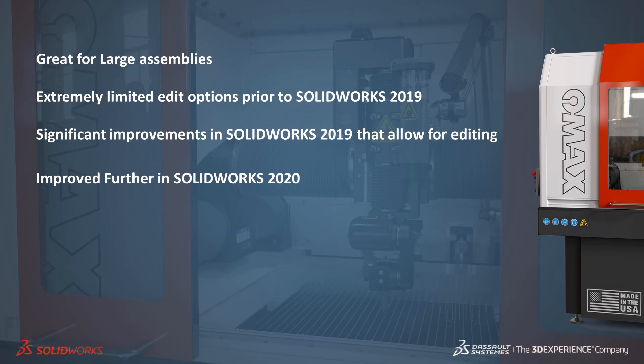Large Design Review is a tool that we can use to open very large assemblies very quickly. Prior to SOLIDWORKS 2019 it was limited to exploring the assembly design, with capabilities focused on view manipulation. With SOLIDWORKS 2019 and onwards, Large Design Review functionality was expanded with significant new capabilities.